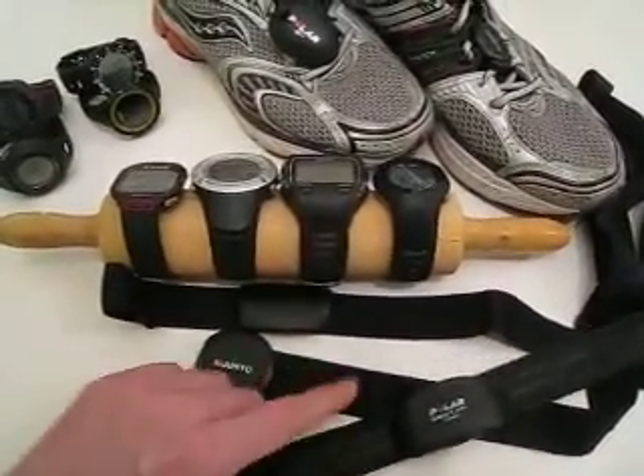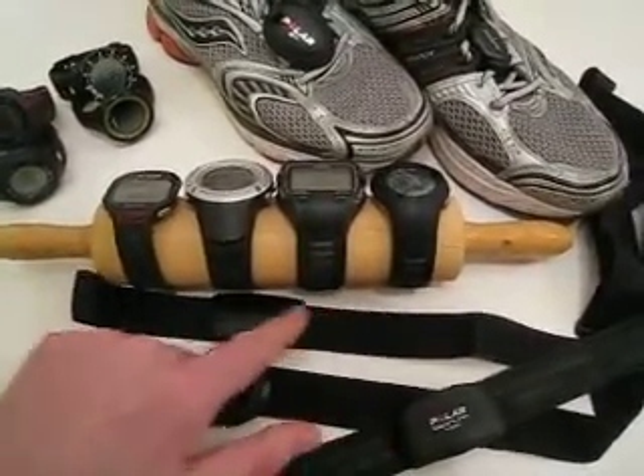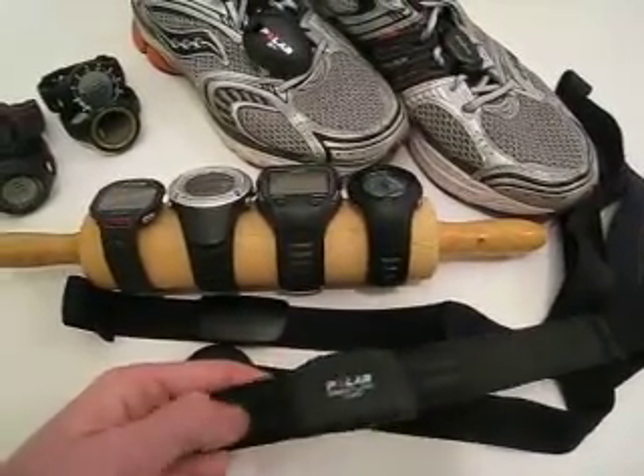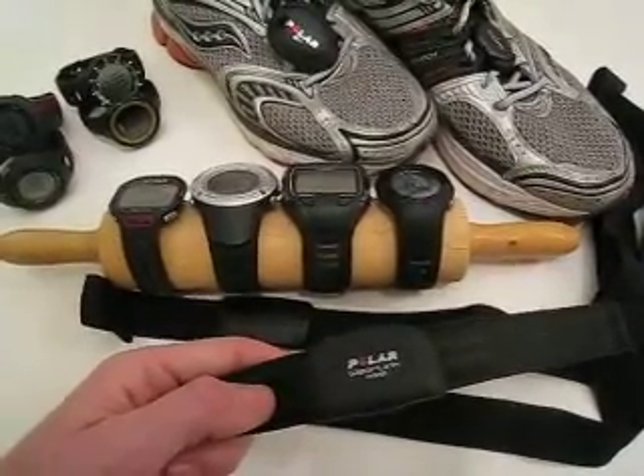The Suunto belt feels very much the same as the Garmin belt. This is a Polar belt and it has a plastic feel, and this belt you can actually use under water.